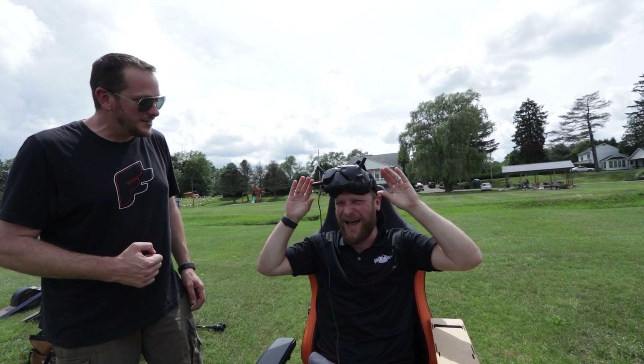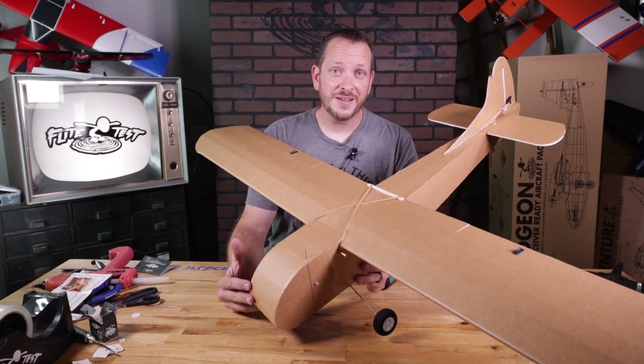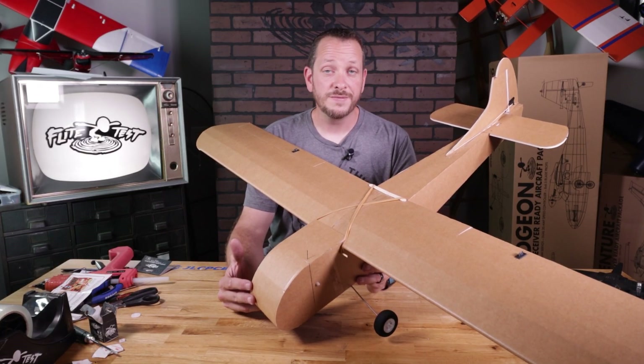This plane can be towed up by any of our twin engine model airplanes. Make sure that you have plenty of slack on the cord, and also look for a tech channel video if you're new to towing.